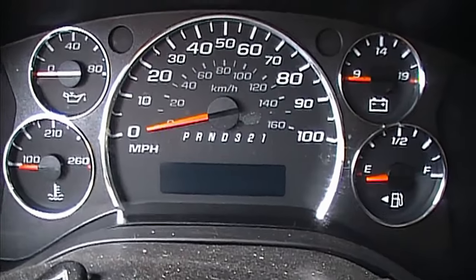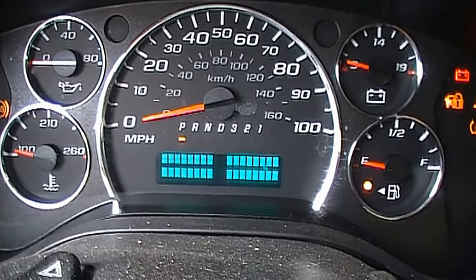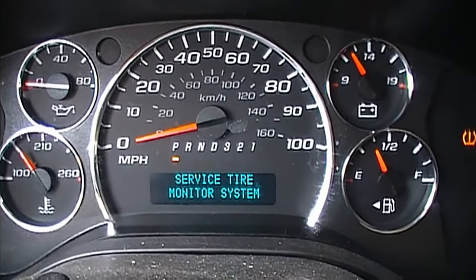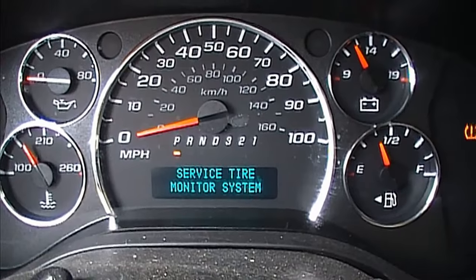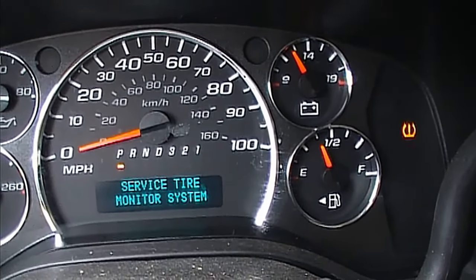The first thing we do is turn on the vehicle. We don't start it — just put it in the on position and let your computer come on. Notice it says 'service tire monitoring system,' and you can see that annoying little flashing light over there.